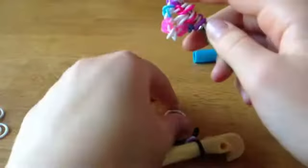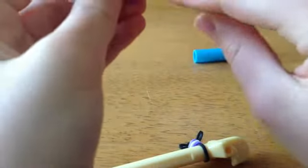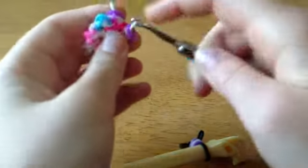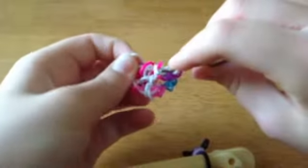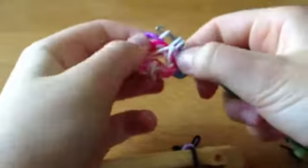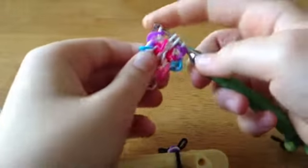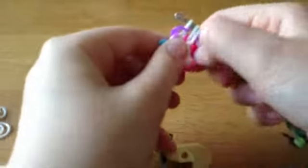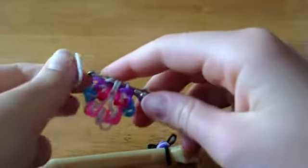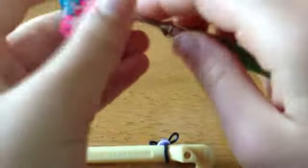Now you're going to take the white band and pull it through everything on your hook. You see these two white loops in the middle? Pick them up, put this back on — it should look like this now. And you take another white band and pull it through everything.